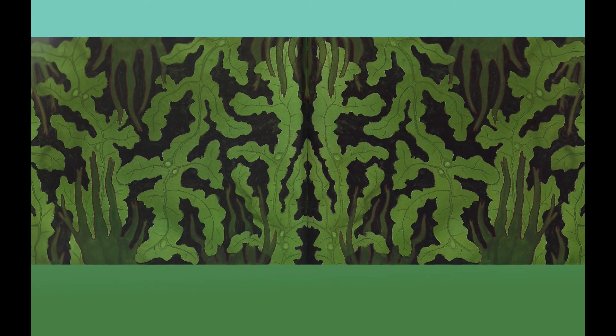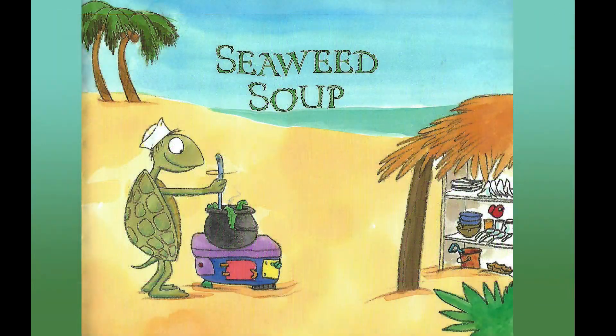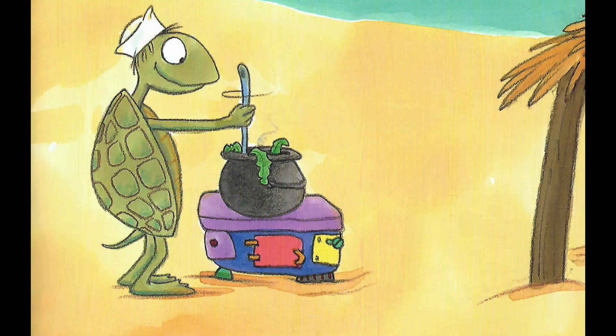Look at all that gooey, slimy, stinky, yucky seaweed. It looks like Turtle is bringing some seaweed into his kitchen at the beach. One day Turtle decided to make seaweed soup. He stirred and he stirred until it was perfect — thick and green, gooey and slimy. Turtle couldn't wait to have lunch.